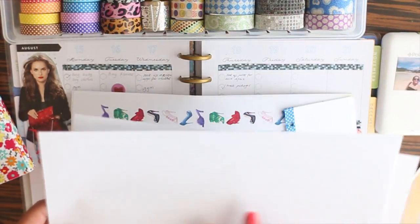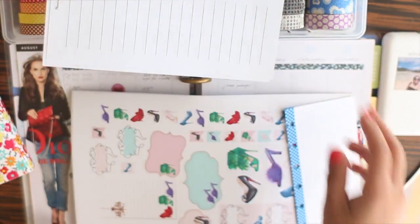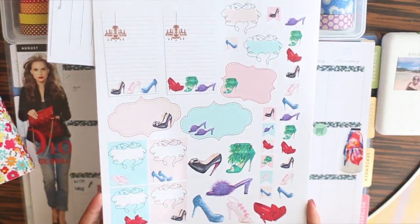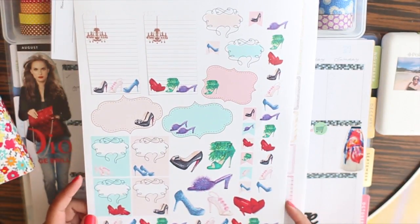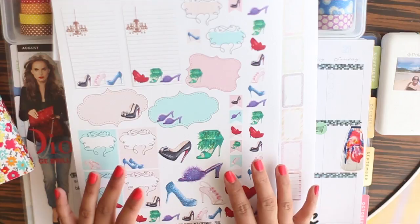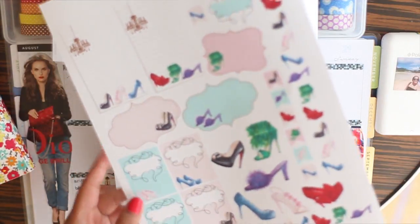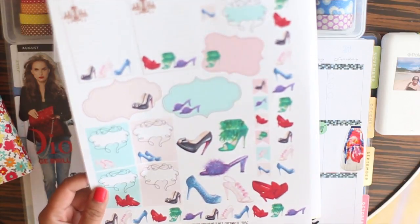Do you get excited when you print stickers? These ones I got as free printables — they are colored painted shoes, so pretty. I don't have a printer at home, so I went to my usual print shop and asked for sticker paper. What they had was photo paper with a sticky back, glossy, and I was worried the ink would bleed, but it actually printed pretty well.